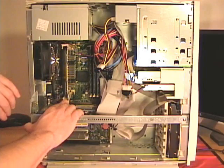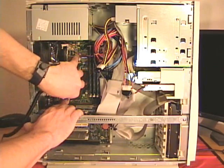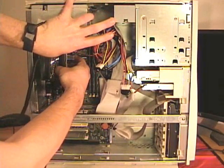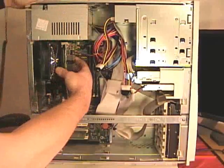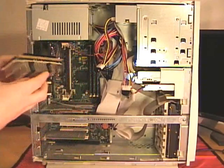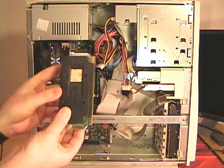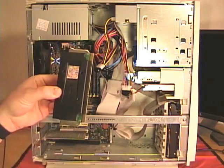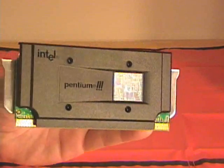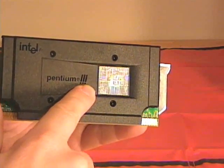I'll push the tabs out of the way and then I can reach in and pull the processor out. It slides out of the tabs. This right here is the SEC cartridge — it happens to be a Pentium 3. You can see it says Intel Pentium 3 right there.